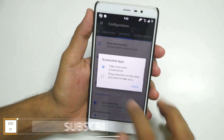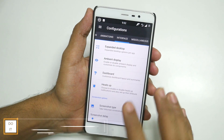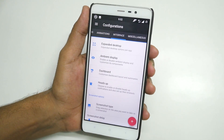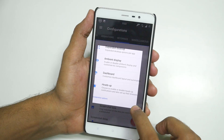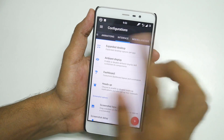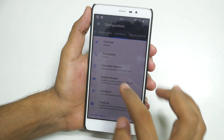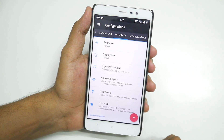Let's talk about screenshot type. Right now it takes a full screen screenshot, but you can select the second option. Then when you take a screenshot, the screen brightness reduces and you can select the specific area you want to capture. Using the three-finger screenshot we enabled earlier, you can also select a partial area — a very nice feature in my opinion that should be in all stock ROMs.